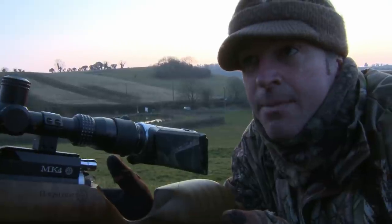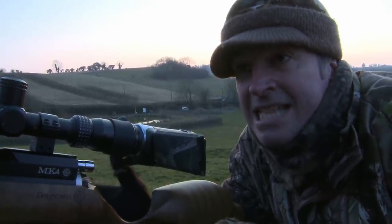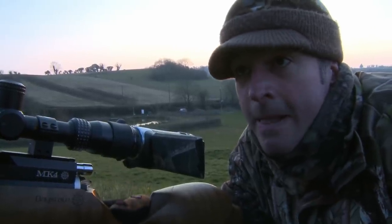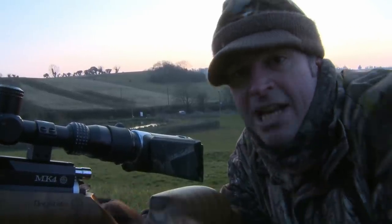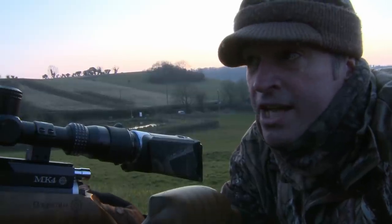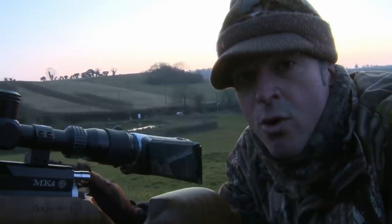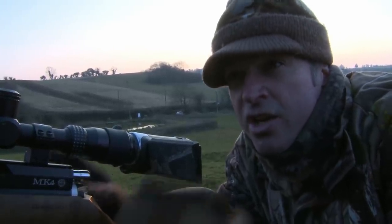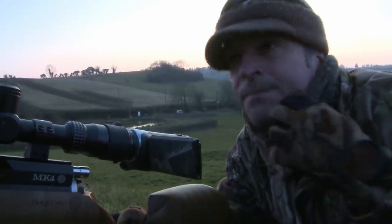I mentioned earlier that I've set up not much more than about 25 metres from the hedge. Now that sounds very close, especially considering I'm using an FAC rated air gun this evening, but the thing is by being that close in a straight line to the hedge it gives me nice shots at a comfortable range left and right, probably out to about 40 metres or more each way. So by setting up close in the first place you give yourself a much wider arc of fire down either side of the hedge.